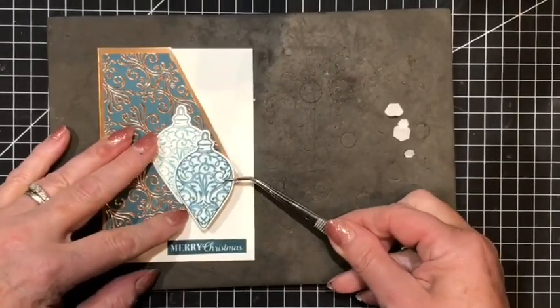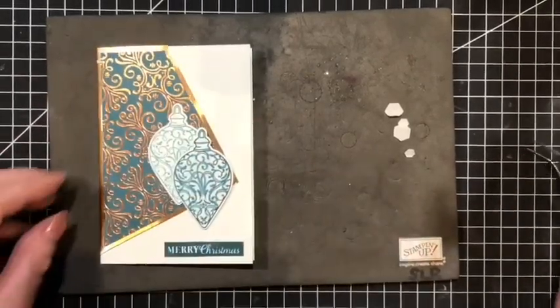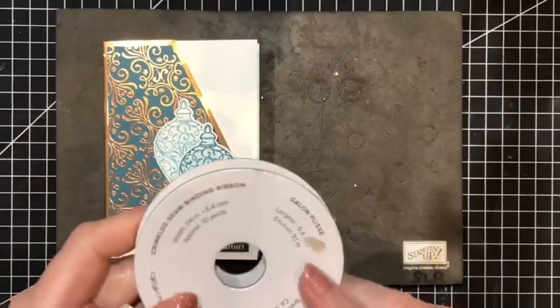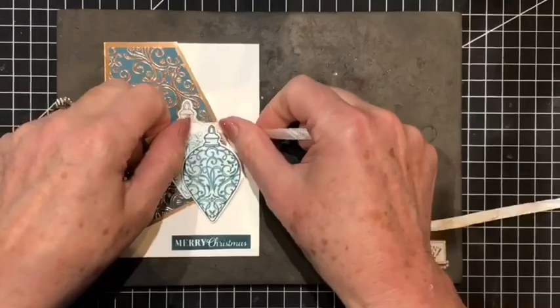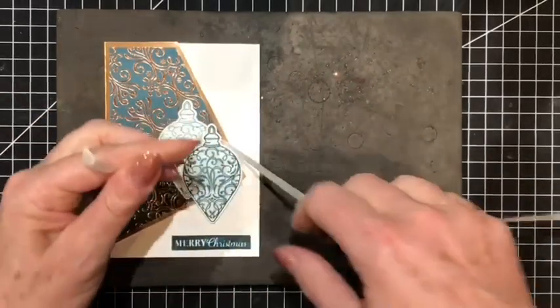Making sure that's nice and straight like so — we've got a fainter one in the background and then the shiny one on the front. Just for a little detail I'm going to use some of our crinkled seam binding ribbon in Whisper White and I'm just going to wrap this round the neck of the bauble on the front and tie a small bow.